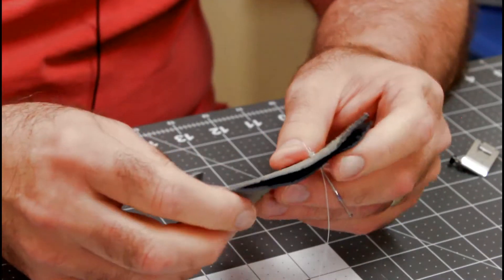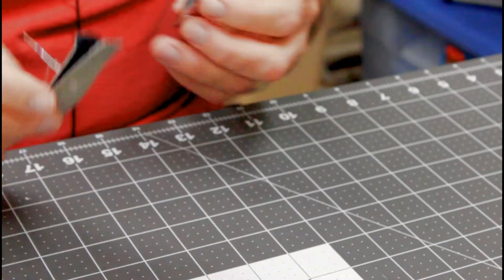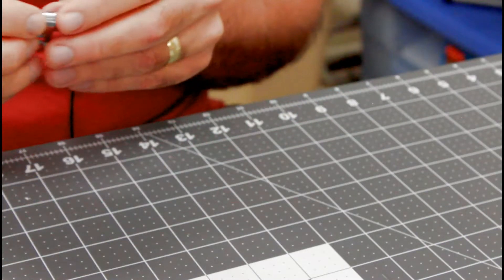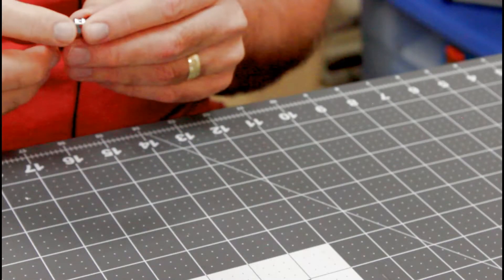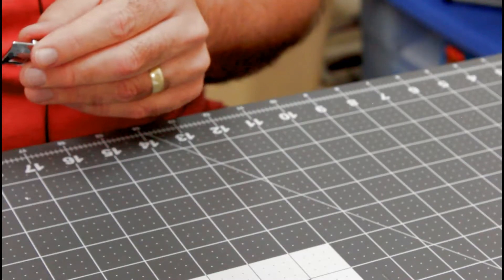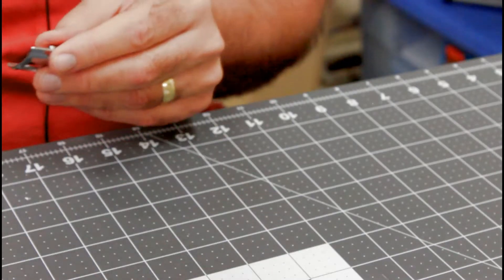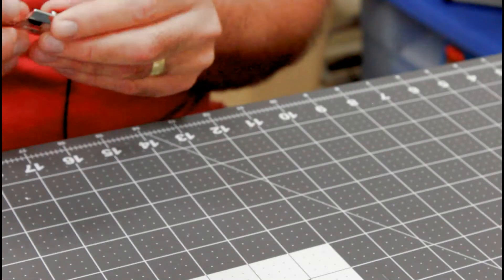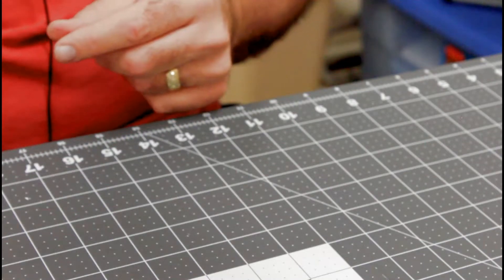We're going to put the stretch needle in, change the thread out, and see how it does on some slinky lightweight knit. It can't sew the heavy stuff like that leather. It did okay on the jeans hem — the tension needed to be a little bit tighter but I think it would do a jeans hem fine. You may need to help it a little if it hits a really dense part of the denim by turning the hand wheel. But it made it through okay, so let's try the knit next.